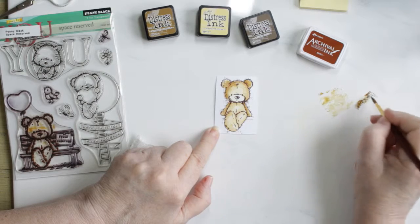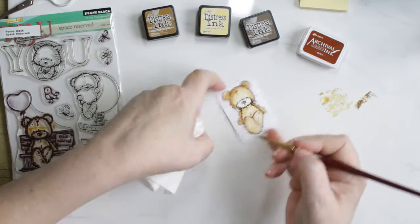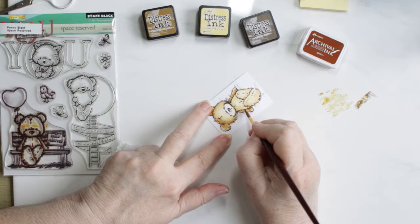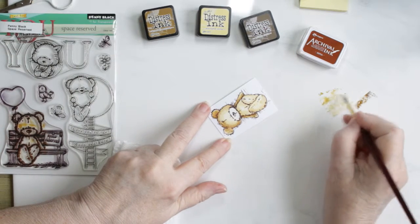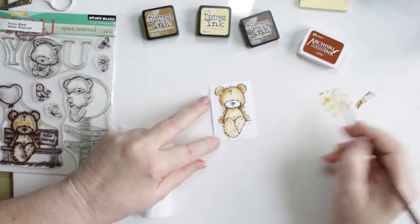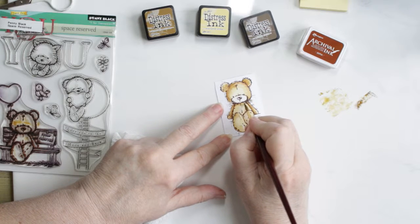I'm going to be fussy cutting this bear out. I know I'll be losing a fair amount of the little pieces of fur that are coming off of him, but I try to keep a little bit on and then just fill it in with the brushed corduroy paint. But he still looks good, I think — fussy cut out.